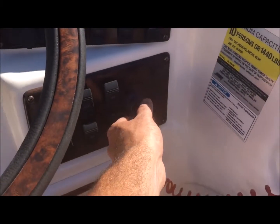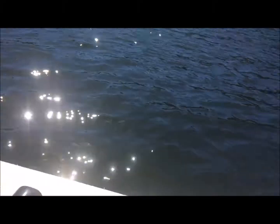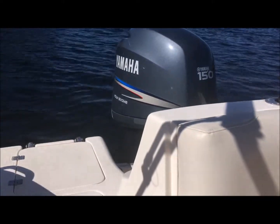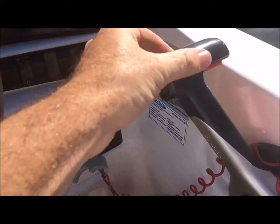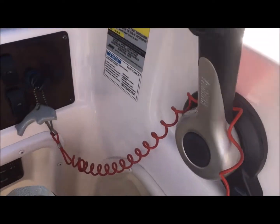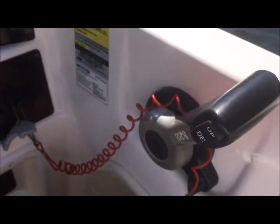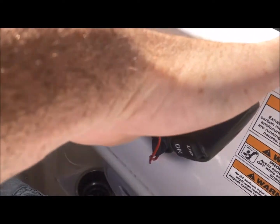Otherwise we just turn the key — just like that. Now it's super quiet, can't even hardly hear it run, but you can see the water coming out. Shifting on all outboards: there's a catch right there — definitively in forward. Neutral.